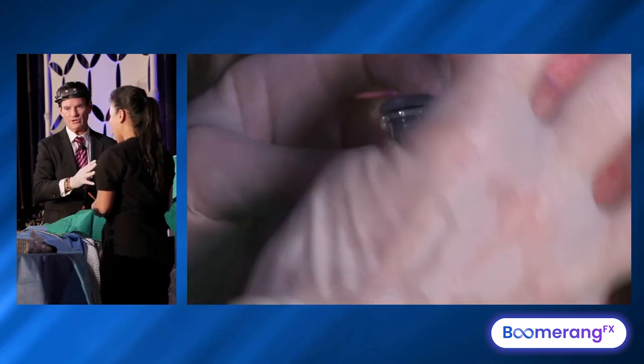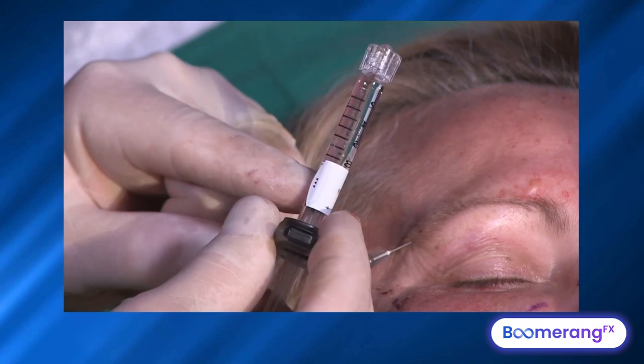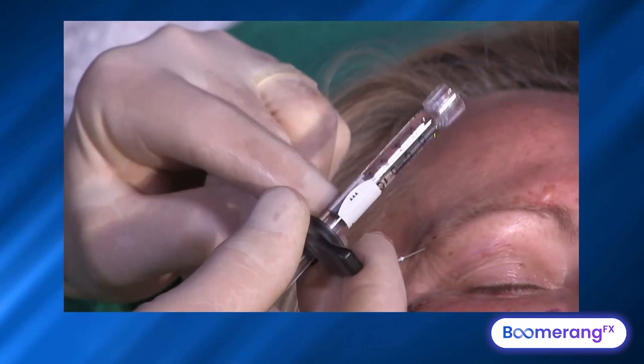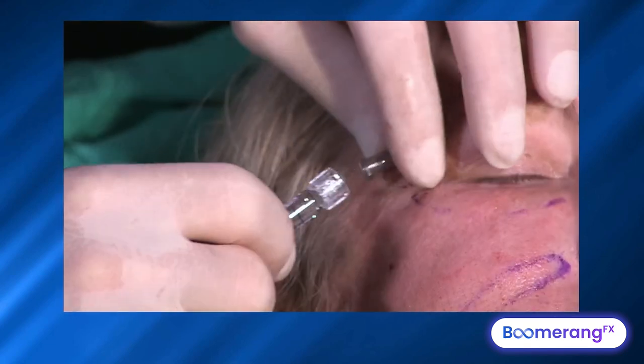I need about four units of Dysport, so it's a four-to-one. This syringe is already 1.2 cc's, and typically there's about 0.1 cc of lidocaine already in here.